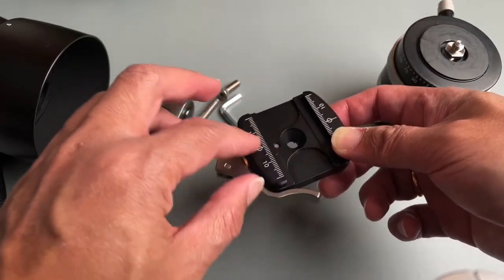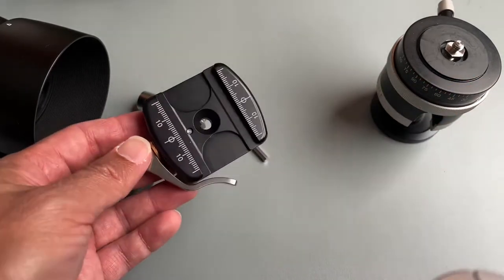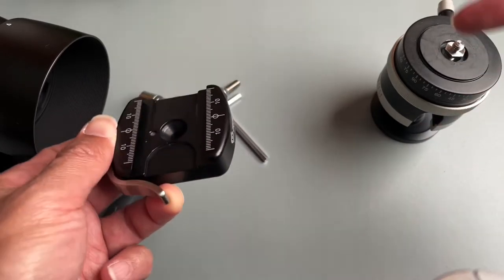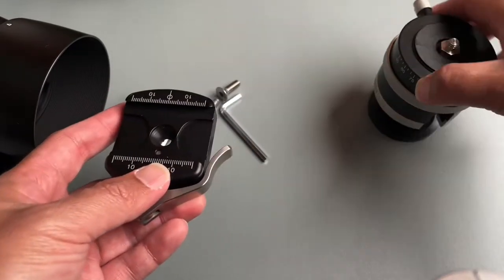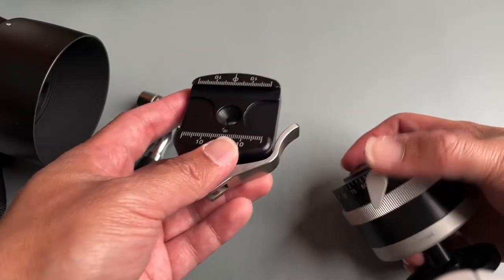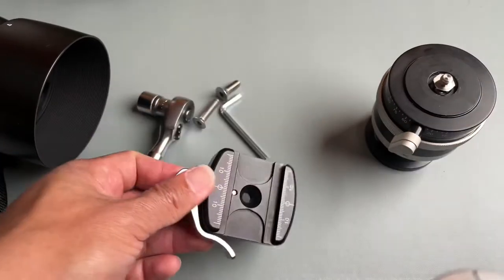You may be tempted to go with a slightly bigger model — the 60 millimeter one with the level in it. I did my research, and although that might work, the problem is it may be a little too big because the clamp will hit against this lever. So buy this one instead.